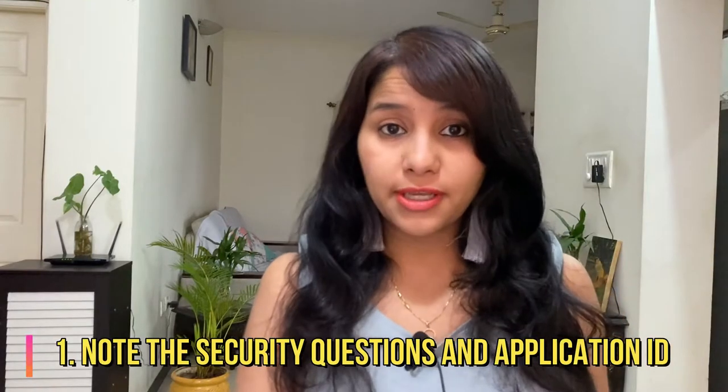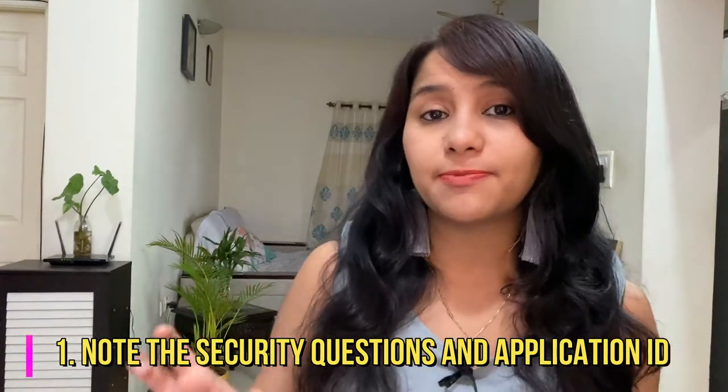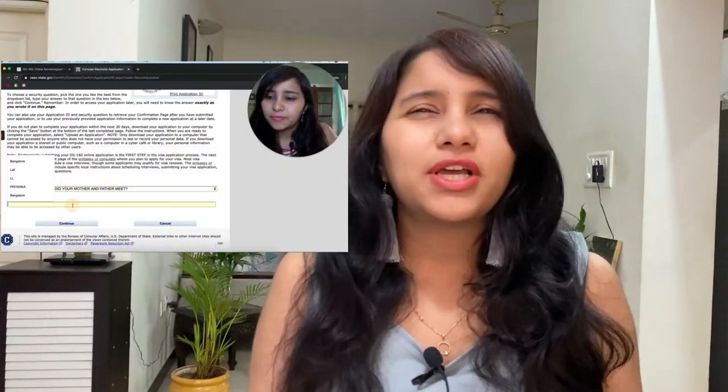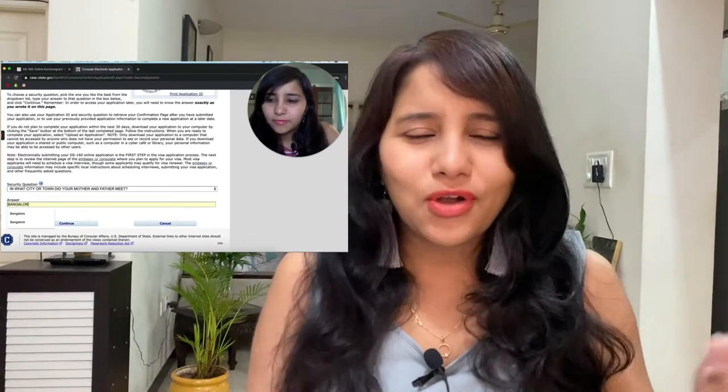The first thing to keep in mind is as soon as you start your application, you will be asked to set a security question and an application ID will also be displayed on the screen. It's really important that you keep note of both of these things because every time you log into your application, you will need the security question and the application ID to continue. For the security question, there are a list of options you can choose from, such as your mother's maiden name, your place of birth, and so on. Pick whatever is easy for you to remember.